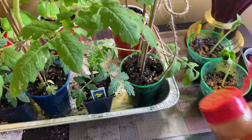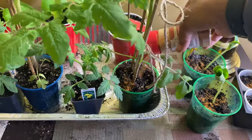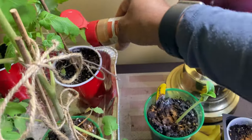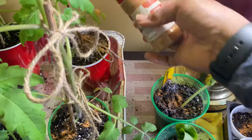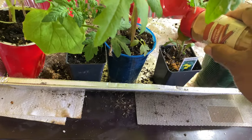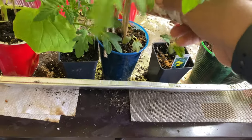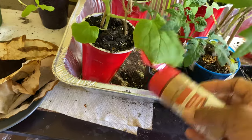I've got to get these things in the ground. Every day I'm checking the weather to see if things have changed — the lows and stuff. I don't want to put them out when the low is going to be in the 40s. I want to put them out when they're going to do their best.